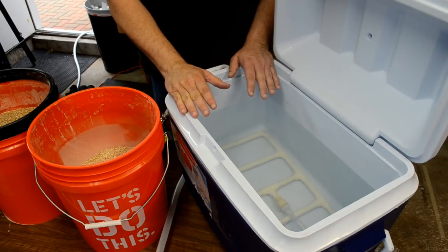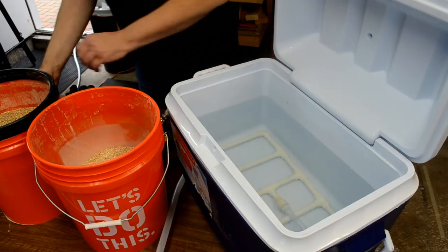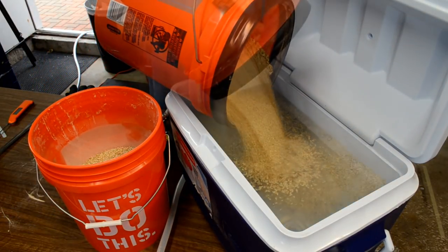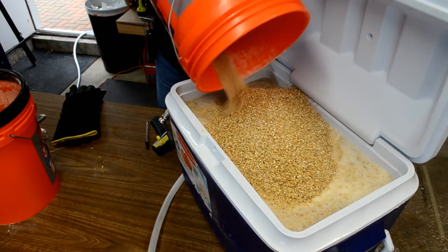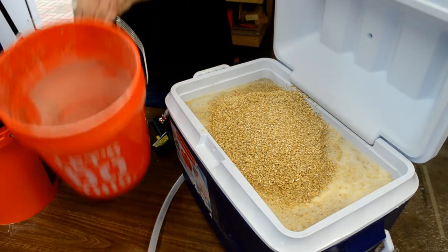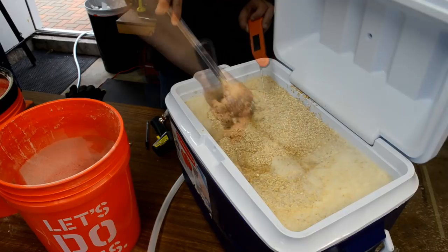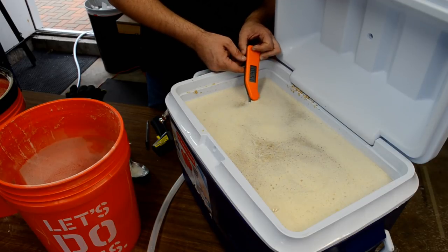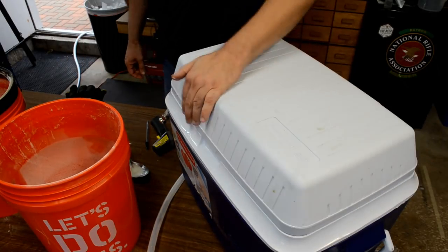My strike water is now at temperature — about 164 degrees. Going ahead and adding my grains in. One, two. Stirring that in. Reading 153 to 154 degrees — a couple of degrees off, but I'll take it. Let's go ahead and close it up and let it mash.